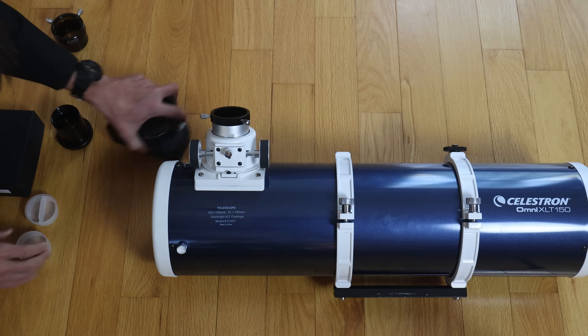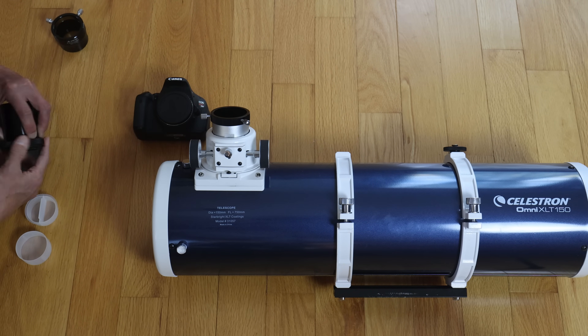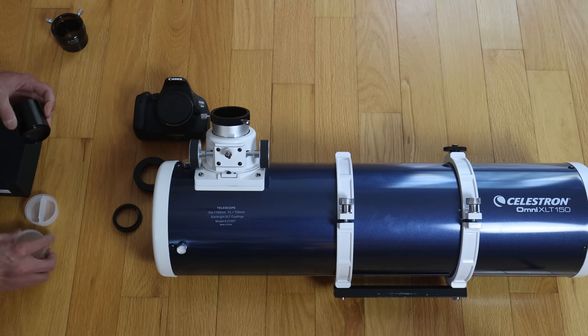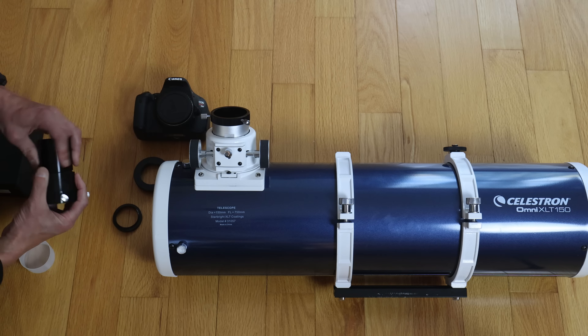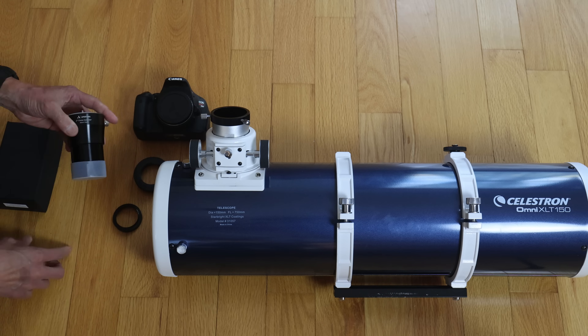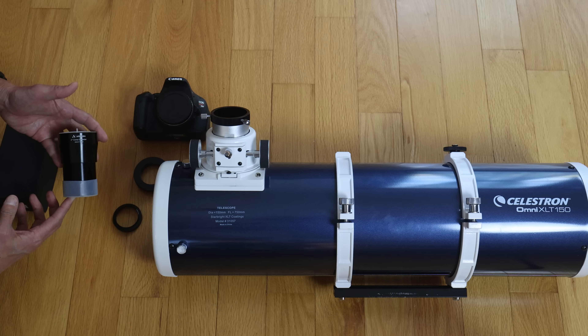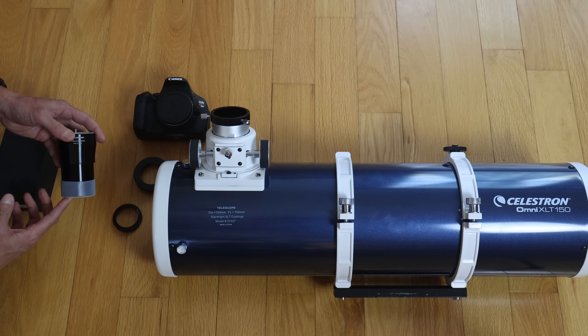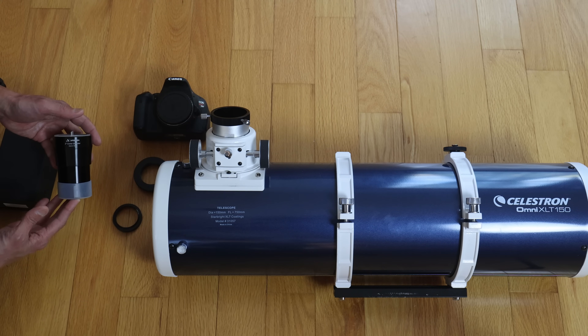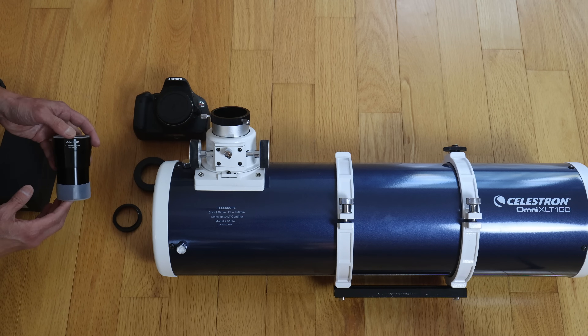I'll put this back together so you can see the process in reverse: the T-ring, the adapter, and they screw together like this. Should you spend the $129 or so to get one of these? I'm going to say yes, because you're probably going to wind up getting this anyway even if you don't take any images. It does help clean up the edges of the field of view, and I think most people who buy this telescope will eventually want to get it.